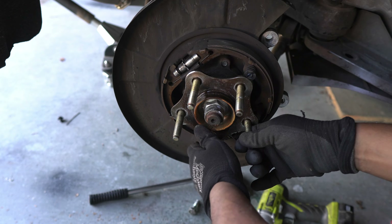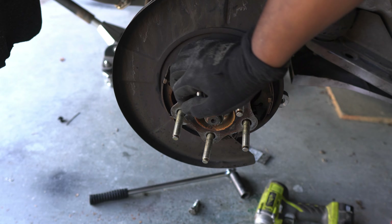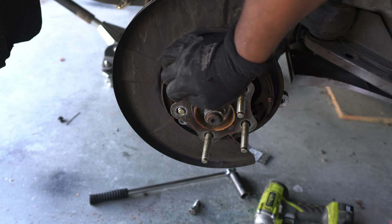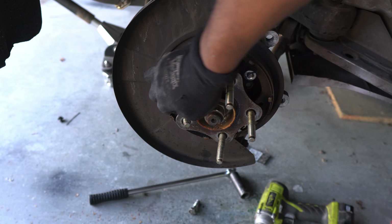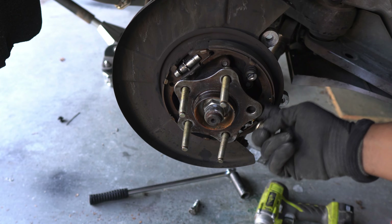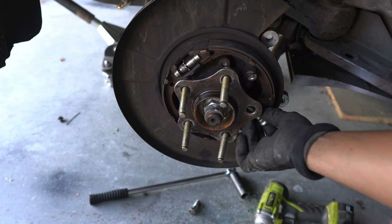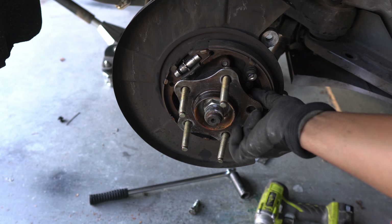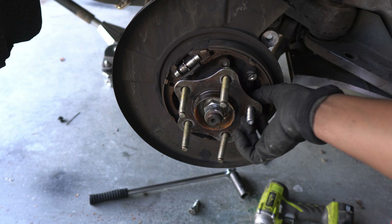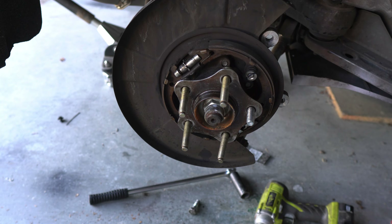So check this out — here's the sauce right here. What this is is a real stud installer, and I'm going to show you exactly how to use it. So this is an example of an OEM length stud, and this is an extended stud. You can see that additional 25 millimeters — that's the additional length I needed to have my 25 millimeter spacers on.